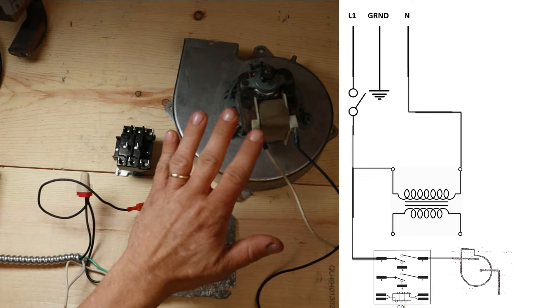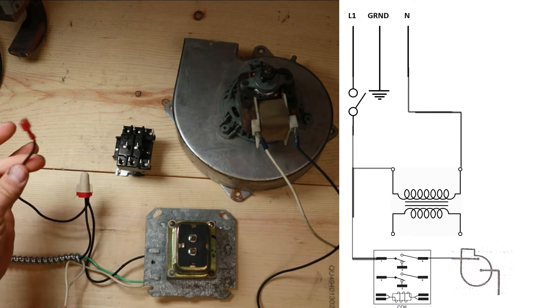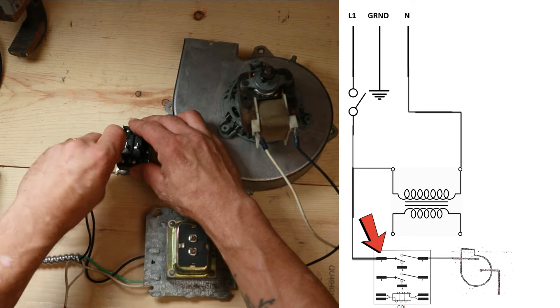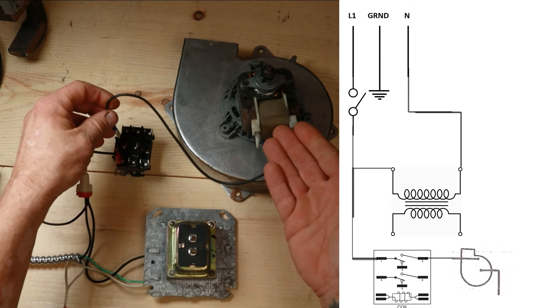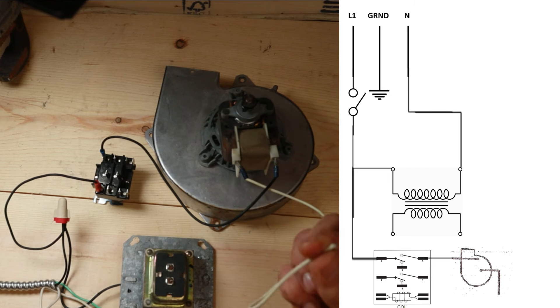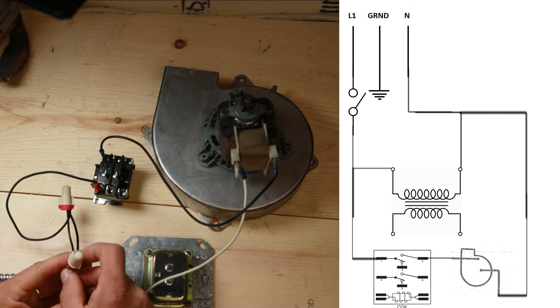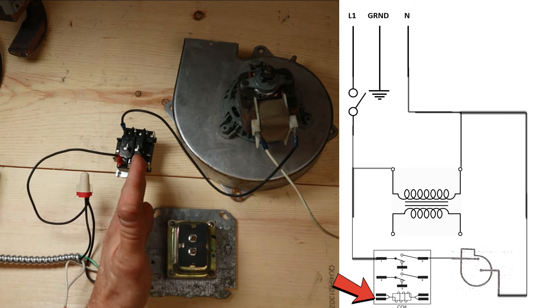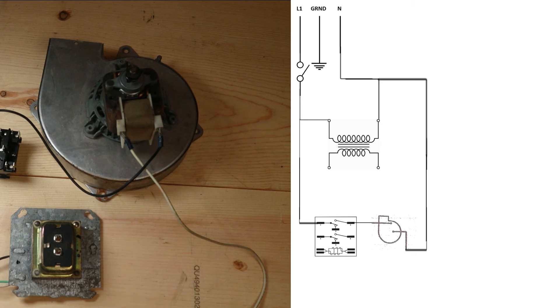We want our motor to be in the off position until we decide to turn it on, so we're going to bring our power coming in from our switch onto terminal one of this relay and then take the power wire going to our motor off of terminal three. We also need to bring our neutral from our motor back to our neutral wires going back to the switch and the panel. So now we have to activate this relay in order to turn this motor on, and we're going to do that with the low-voltage circuit coming off our transformer.